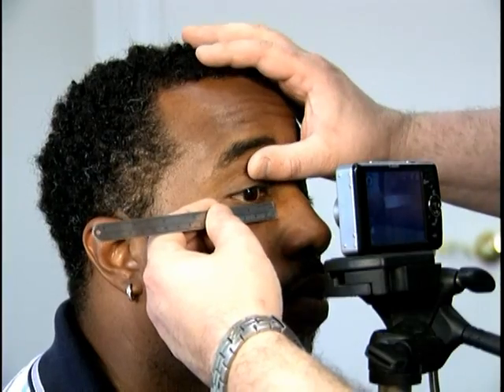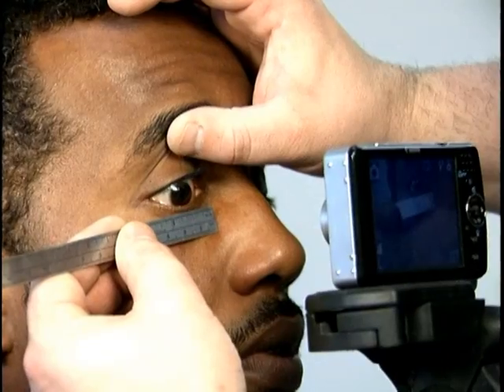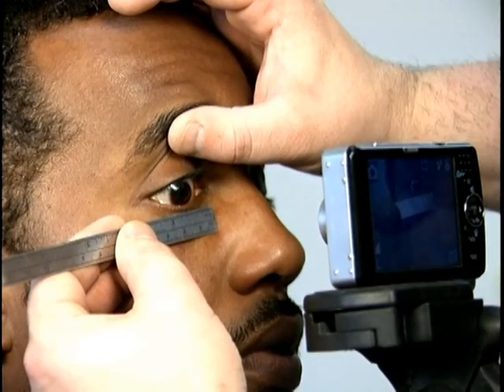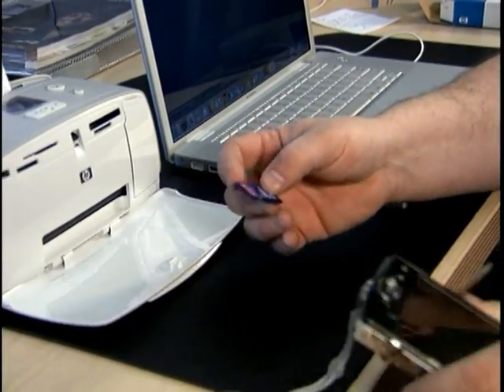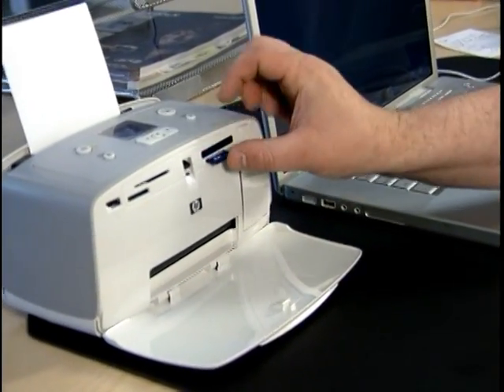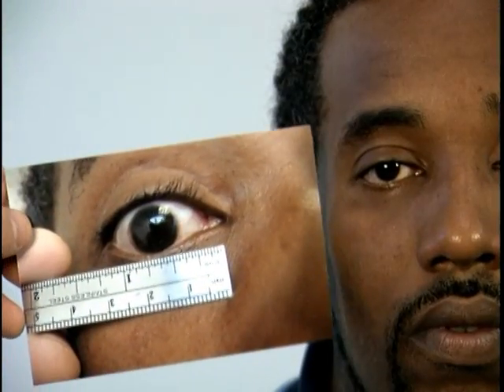Rather than painting the prosthetic with the patient present, a digital photo reference of the patient's eye is taken. The patient's anatomy, including the iris diameter and pupil size, is measured using a ruler. Using a memory card, the image is then transferred from the camera to a printer. After printing, the digital photo is verified with the patient present.